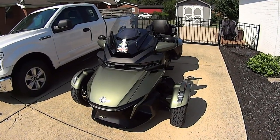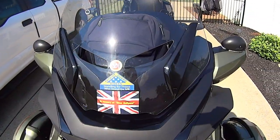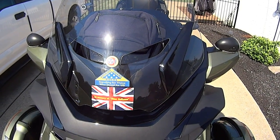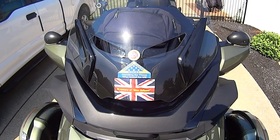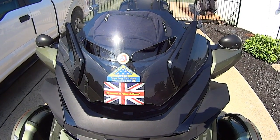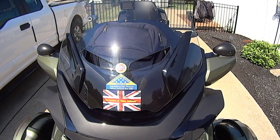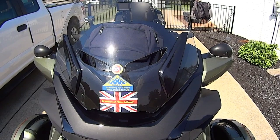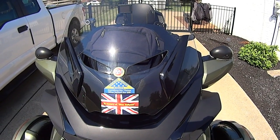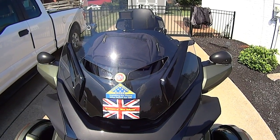I'll put some more stickers on here. I've got the Patriot Guard Riders and the Tennessee sticker for Patriot Guard Riders. If you don't know what that is, check into it — PatriotGuardRiders.org, I believe that's the website. We do missions for fallen veterans and civil service workers, firemen, policemen — stand a flag line and pay our respects to those fine folk.